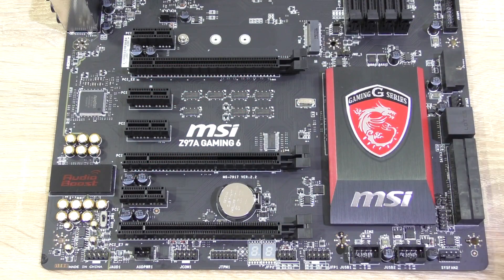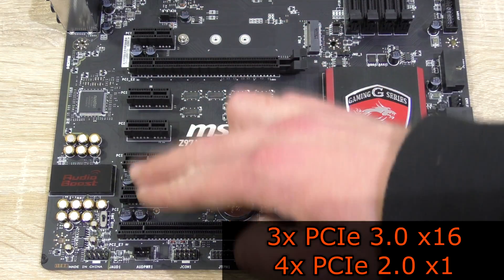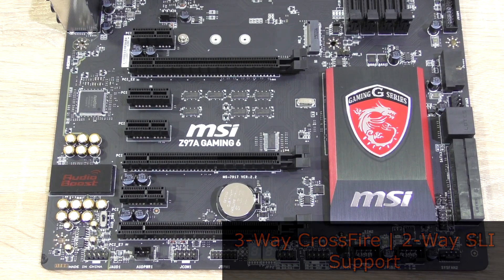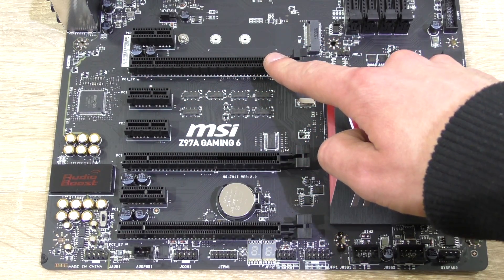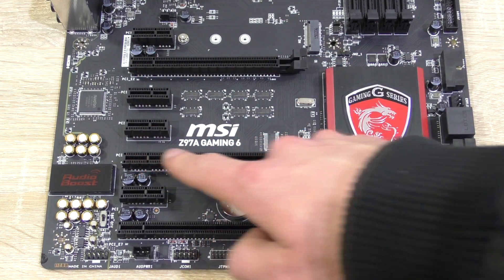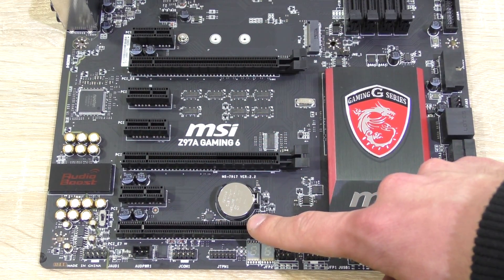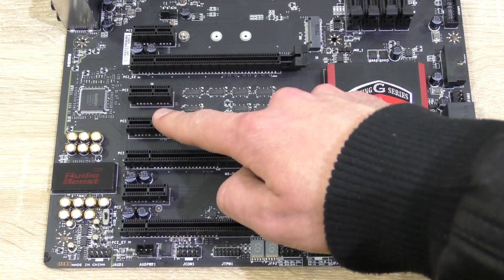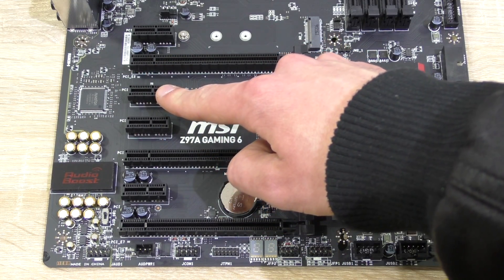Now to the expansion slots. There are three PCIe 3.0 x16 slots and four PCIe 2.0 x1 slots. This board supports 3-way CrossFire and 2-way SLI. For a single GPU, install the card into the first slot for x16 operation. For 2-way, use the first and second slots for x8/x8. For 3-way, use all three slots for x8/x4/x4 operation. Note that installing a card into the third x1 slot makes the second one unavailable.